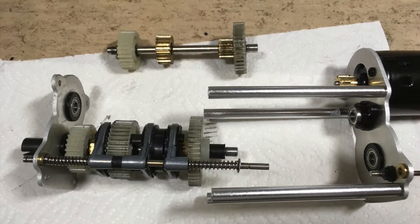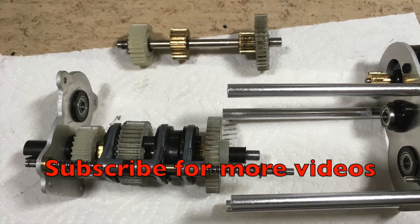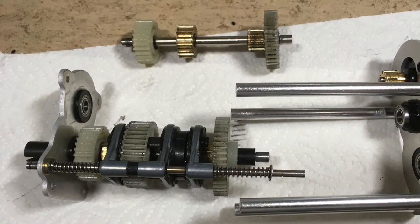If you liked this video, hit the subscribe button and turn on notifications so you don't miss upcoming videos. Bye.